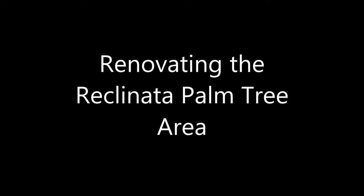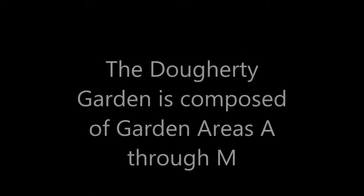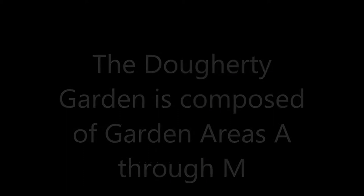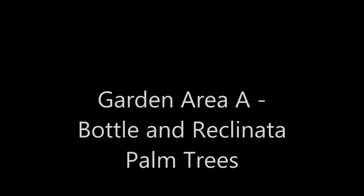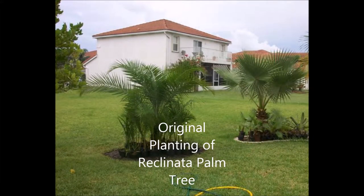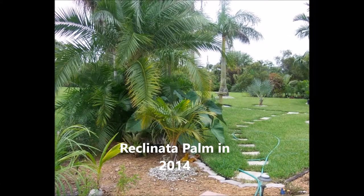This is my first attempt to narrate over my garden area A, which is basically a Reclanada and a bottom palm area of the garden. This was what the area looked like back many years ago, and this is what the area looks like in the last couple of weeks.